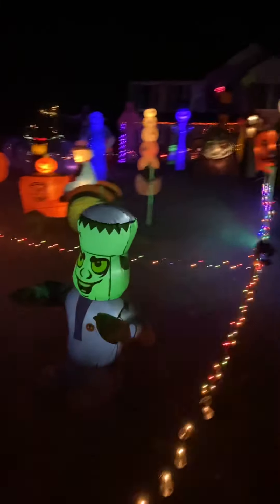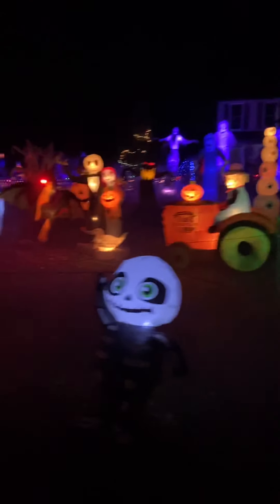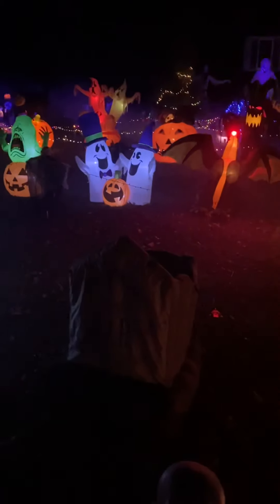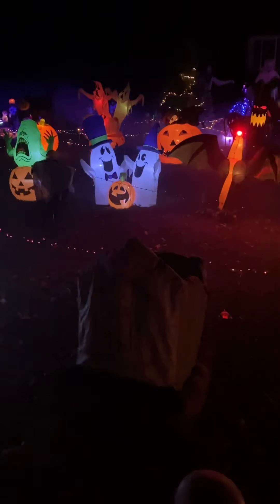We'll start down here — nothing's really changed down here. You can see the fog looks pretty cool actually. The only thing that's really changed down here is his adapter went, and their adapter went twice. So I just took them off my Christmas ones just for now, because next week is Halloween.